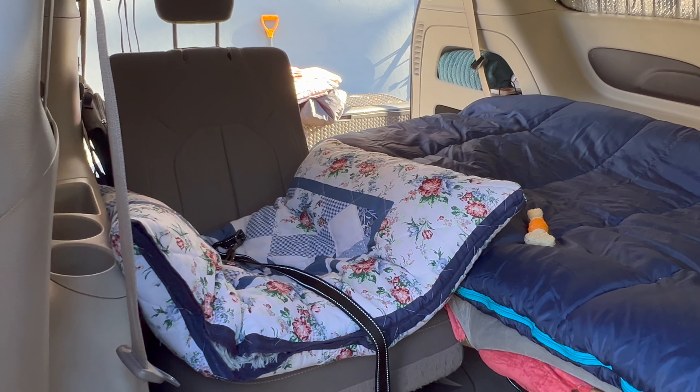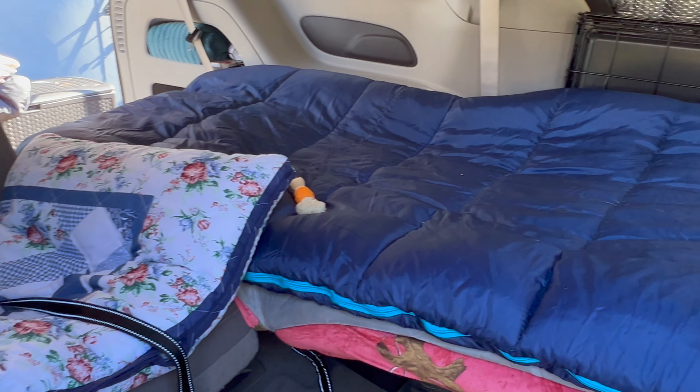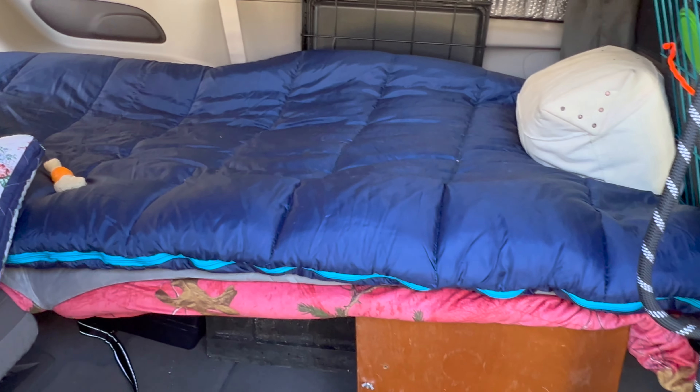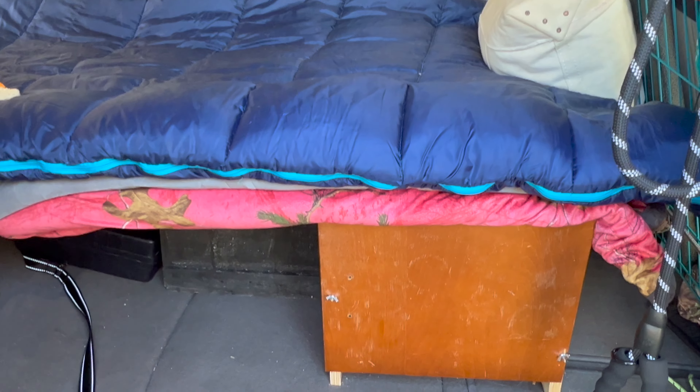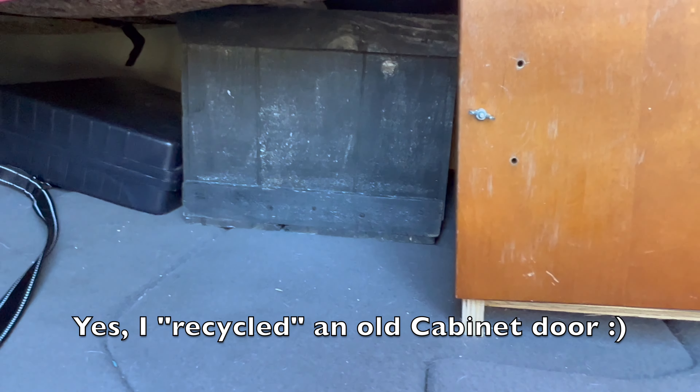The dog likes to sleep in his bed, but I need my own space. And what's that? Storage.